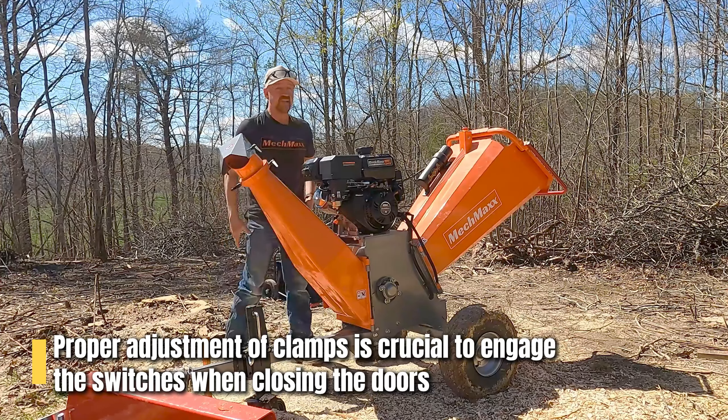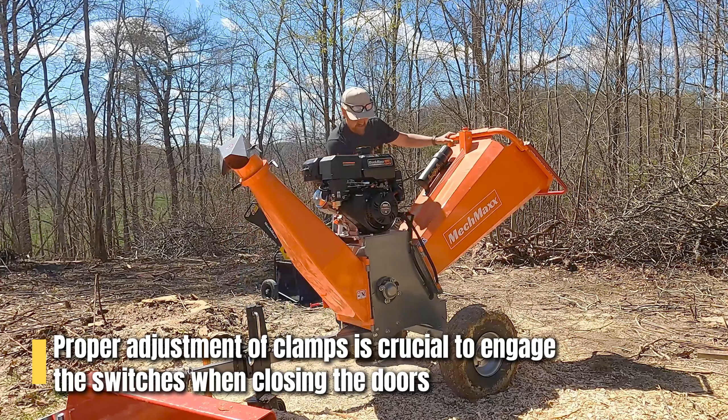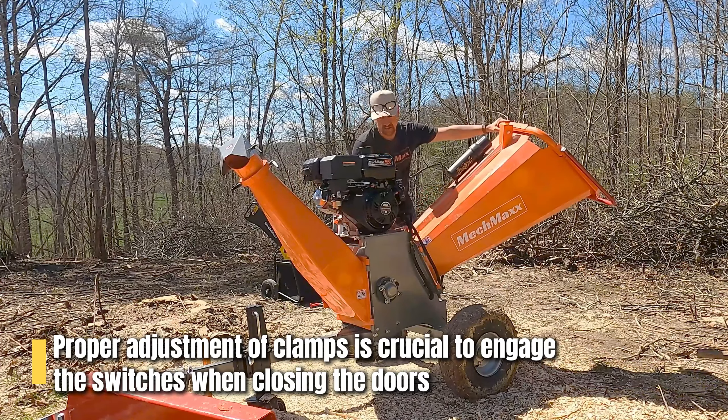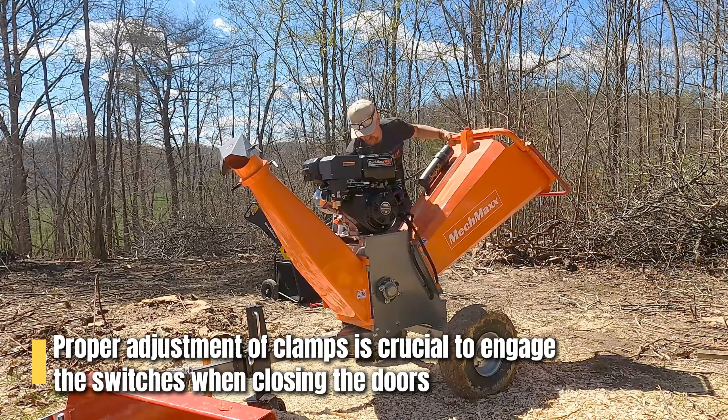If your latches are not tight, the switch will not engage. It's these connections right here that you've got to make sure are tightened down so they pull down tight, and you can hear the switch click.